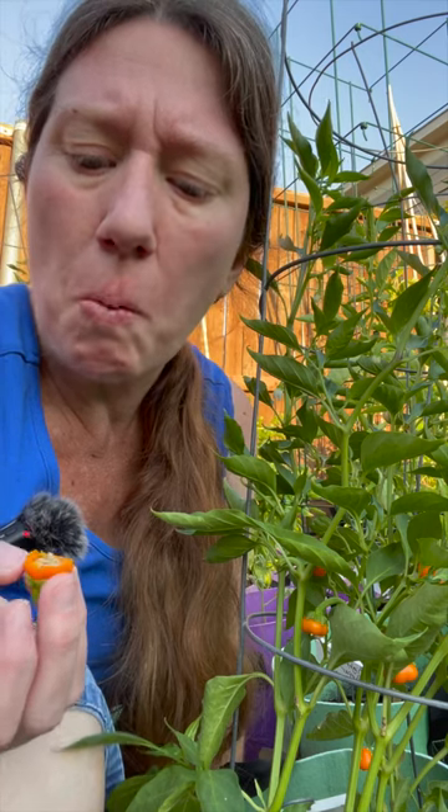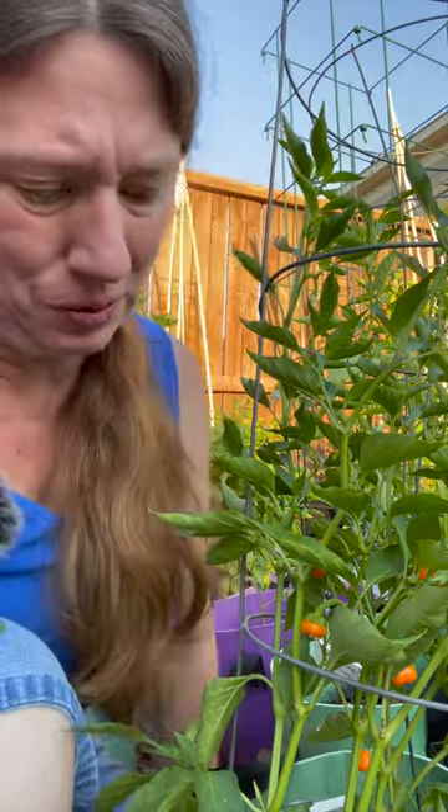It tastes like a bell pepper, a little bit bitter. Not my favorite. A bit bitter — maybe it's old. Let me try another one.